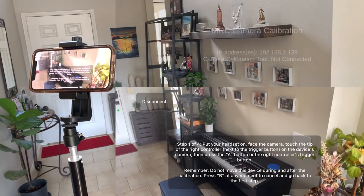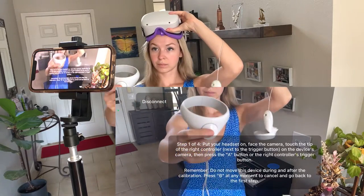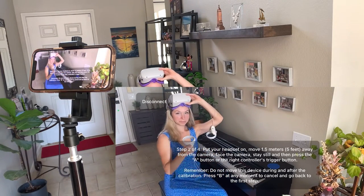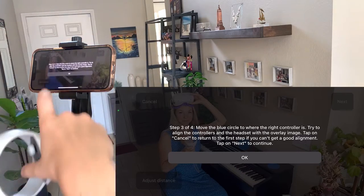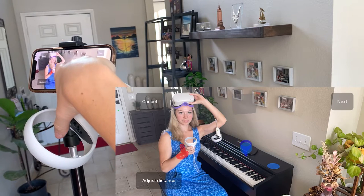Before actually starting the calibration, make sure that you're happy with the camera angle, because you will not be able to change it later. Bring your controller as close to the camera as possible and hit the trigger button. Then take a few steps back and click on that trigger button again. At this time the app will snap a picture of you, and you'll be able to come back, hit OK, and then move the blue controller on top of your controller so that they're aligned.